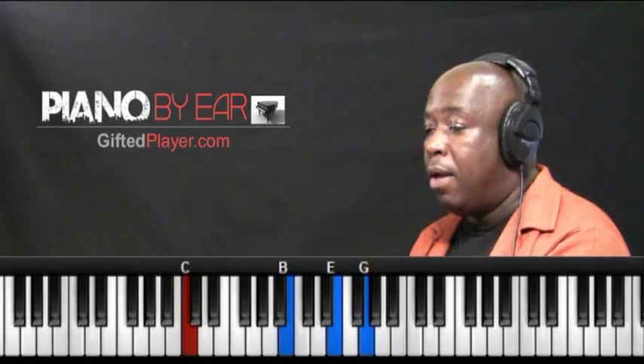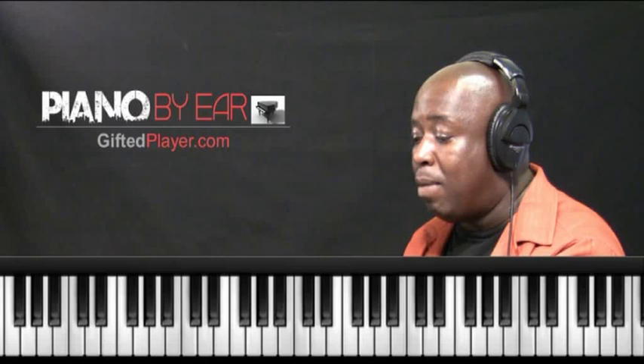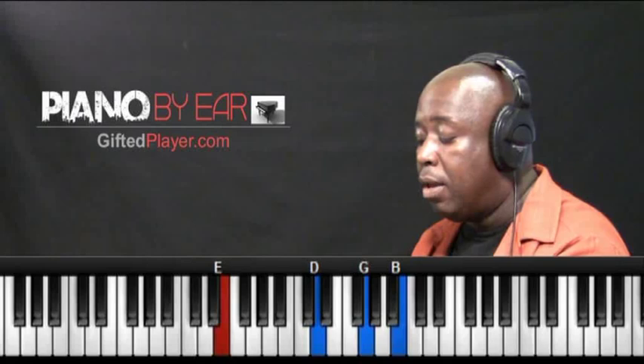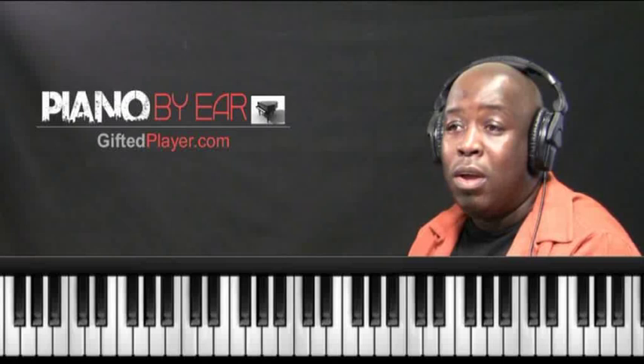Everything is based on the major scale, so my 1, my 2, my 3, my 4, my 5, my 6, my 7, my 1 — all based on the major scale. My 1 chord is going to be a major 7 chord. You may want to write this down. My 2 chord is going to be a minor 7. My 3 chord is going to be a minor 7. My 4 chord is going to be a major 7. If we wanted to play more jazz flavors, traditional, we'll use those diatonic 7 chords.